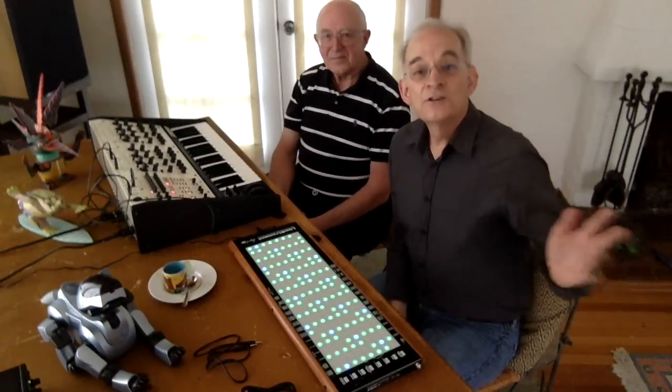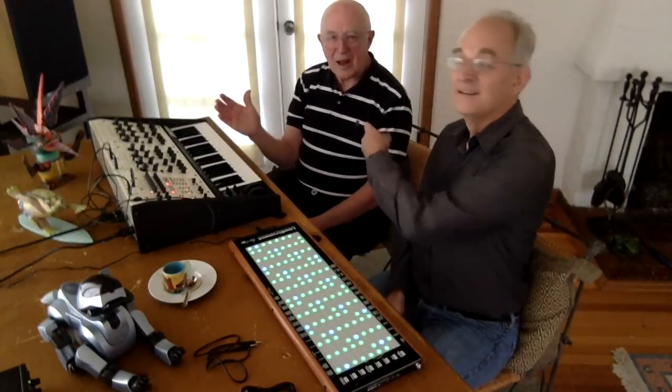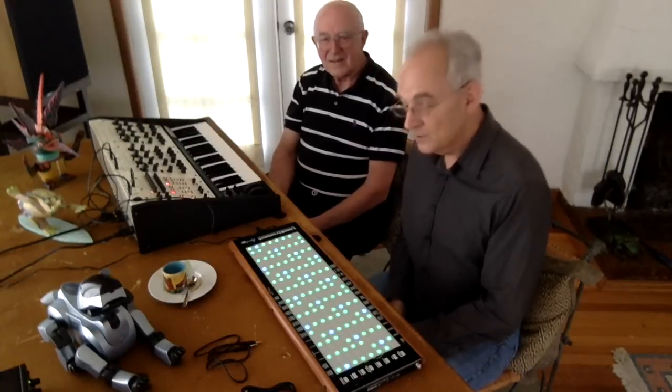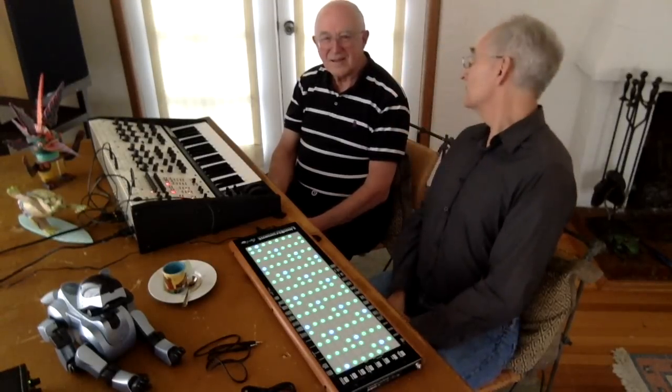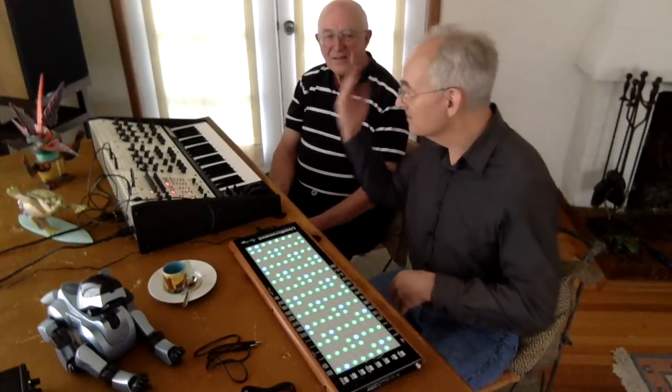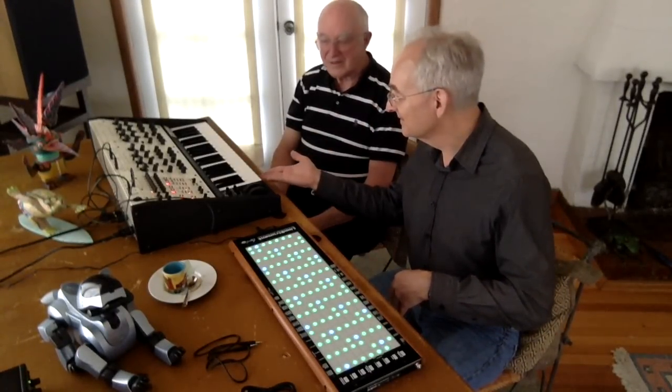Hi, I'm Roger Lin, and this is Tom Overheim. This is a historic moment, because we are, for the first time, hooking up one of my Linnstruments with one of Tom's two-voice synthesizers, and we're going to hear them play together.